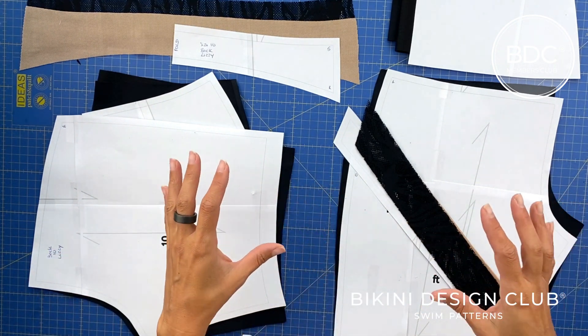This will be an exclusive members pattern available at bikinidesignclub.com. We have the waistband for the front, and we've already cut the main fabric and the lining. On the lining we removed the top seam allowance because we will sew another stitch on the waistline — this means no stitch will be visible on the waistline, which is something we also do on bikinis.